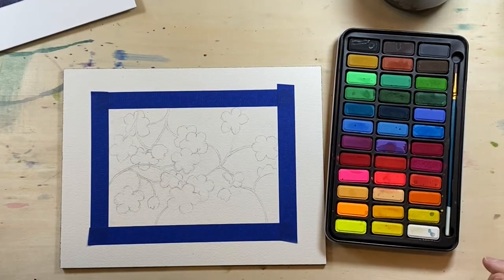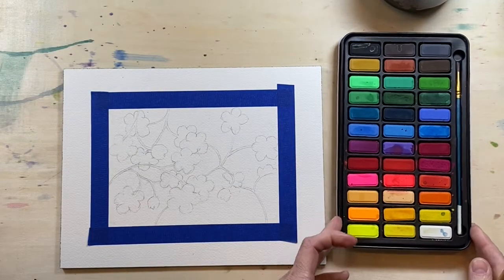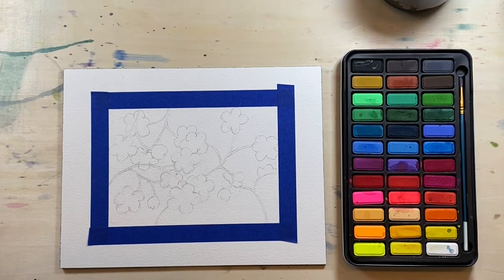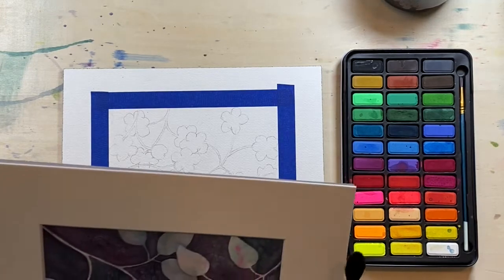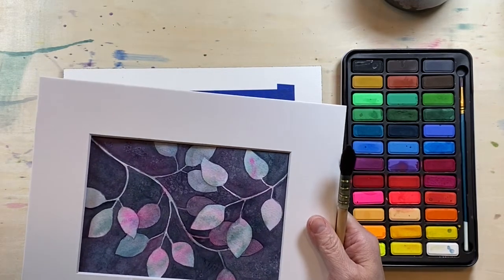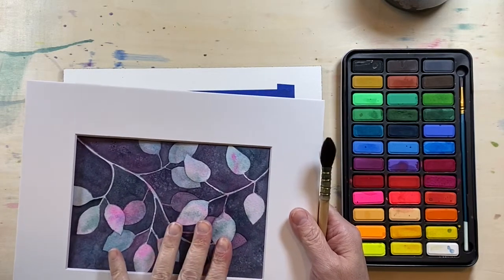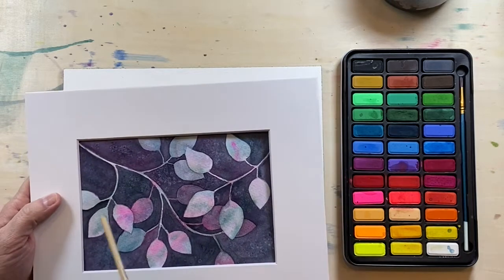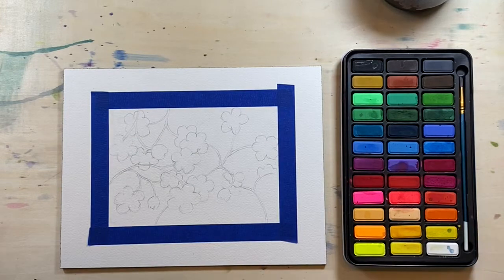I'm going to probably have to heavily edit this video because this one will take a little longer. Here's what I want you to do — you can pause the video while you do this — but I want you to sketch out some basic shapes. It doesn't have to be leaves; I did flowers here. You don't have to go this detailed either. You can do four big leaves, six medium, anything you want. It's more time-consuming to do a lot of little ones. Whatever you end up doing, sketch the stem and the leaves. They don't have to look realistic — that is not the point of this project.